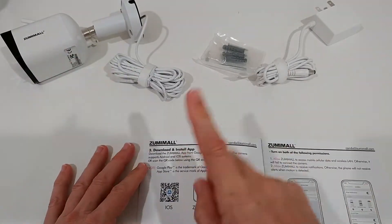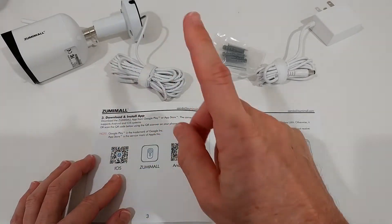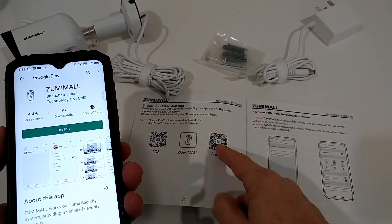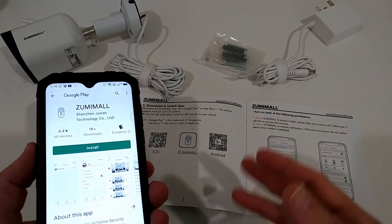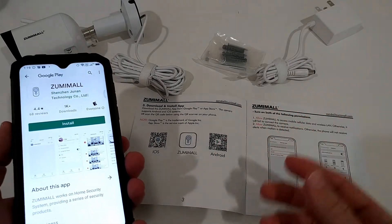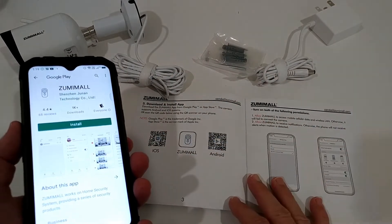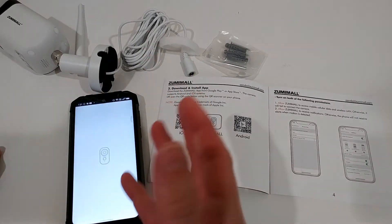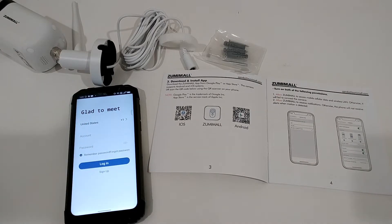There are QR codes in the manual to download and install the app, available for Android and iOS. The good thing is scanning it brought me to the official Play Store app, not a third-party website download. This is checked by Google so you can be sure it's safe. Of course it's important to give all the authorizations, otherwise the app won't work correctly, and then we have to sign up or log in.